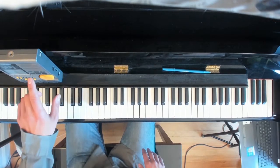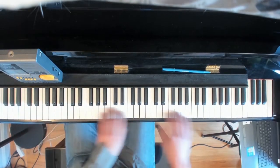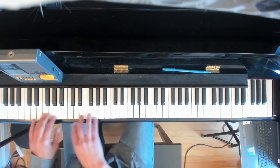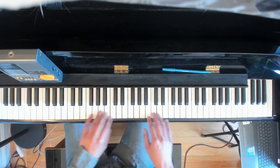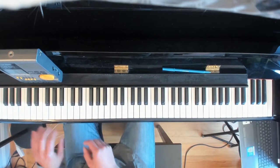Once we shuffle through all the scales, we do what my teacher taught me — I think she learned it in Russia. It's 4 octaves up, 4 octaves down, 2 octaves up, contrary motion, and then back down.